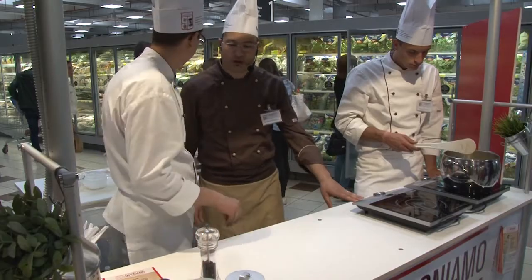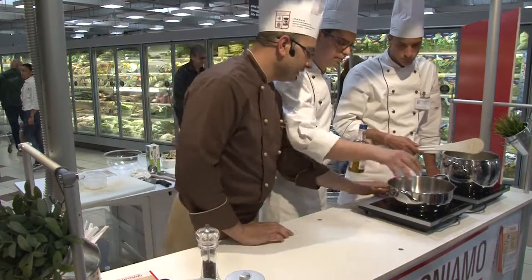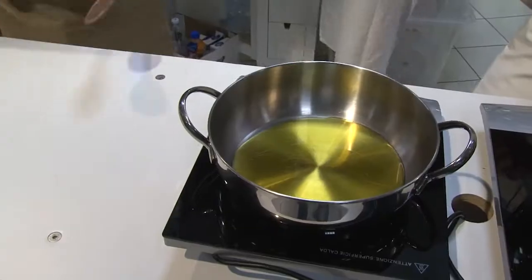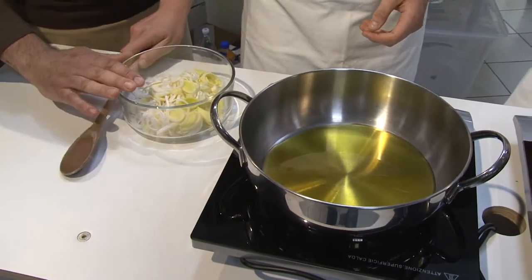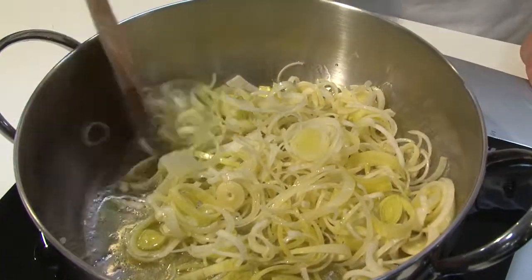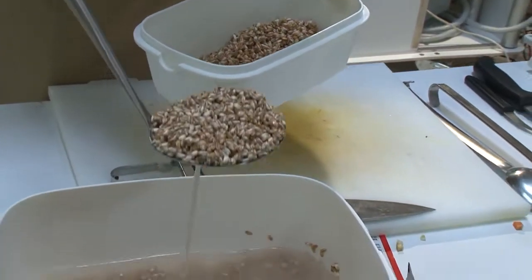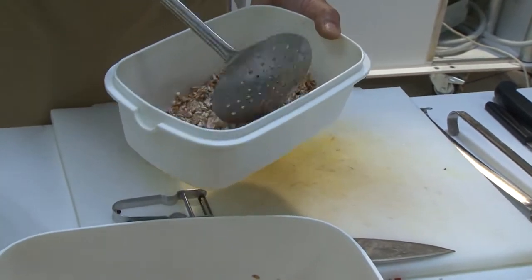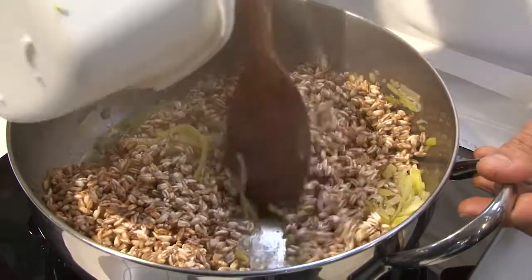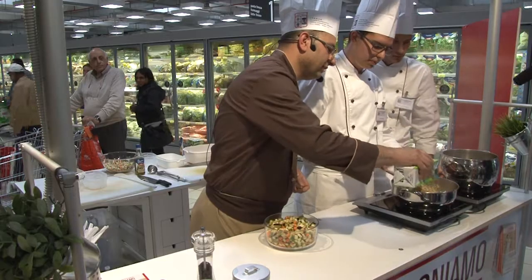Iniziamo a preparare il nostro farrotto primaverile con le verdure. Mettiamo la pentola sul fuoco e aggiungiamo olio extravergine d'oliva. Appena l'olio è caldo aggiungiamo il porro tagliato a rondelline. Dopo aver rosolato il porro aggiungiamo il farro precedentemente ammollato, poi sfumiamo con del vino bianco.